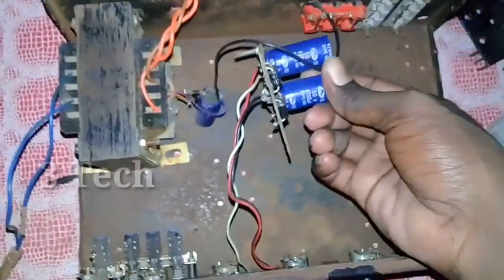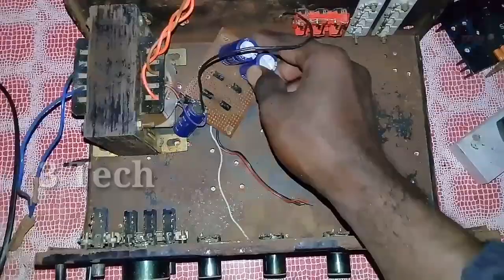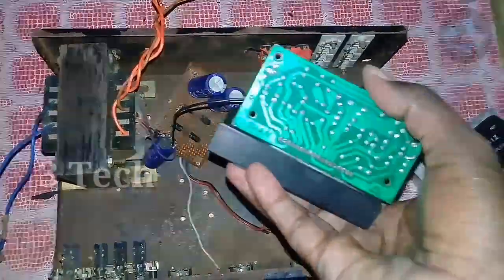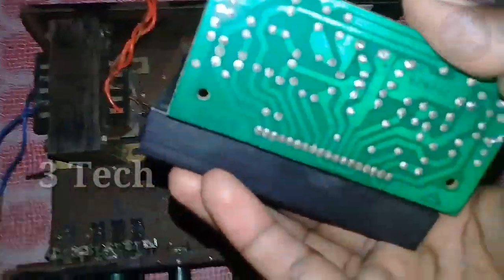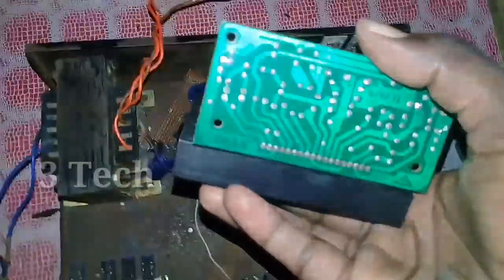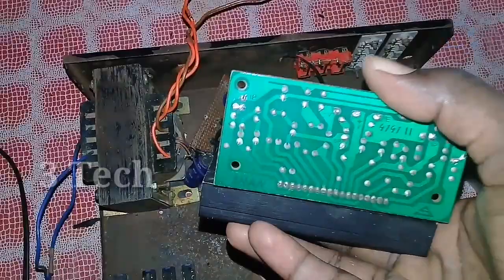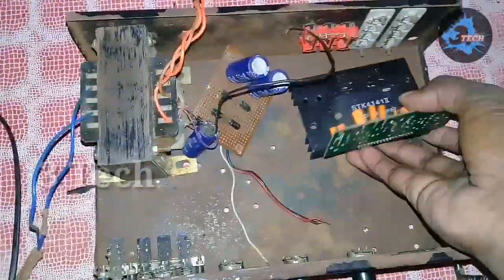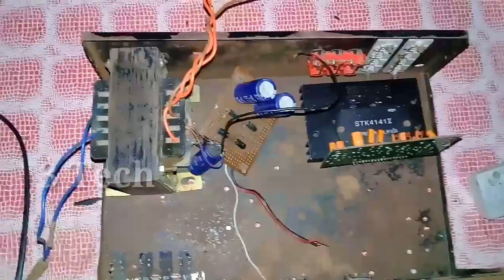We have an AC card and we have a transformer. The transformer is rated at 20V and 5A. The transformer is used in a dual power supply board and is used with the STK 4141. The transformer has already been reviewed — we have a link in the description. Let's check it out. The transformer is fixed in the board and we have to fix it in the cabinet.